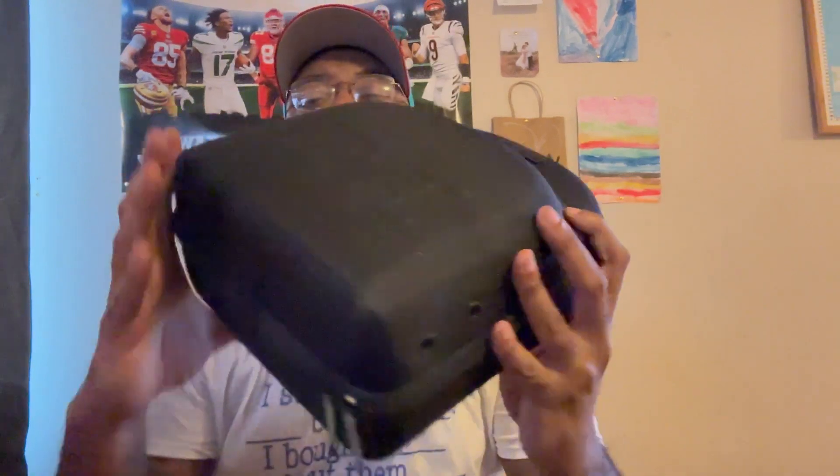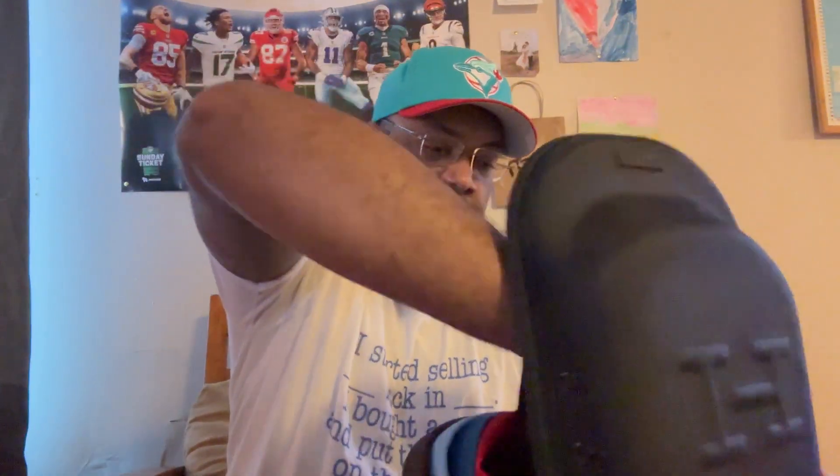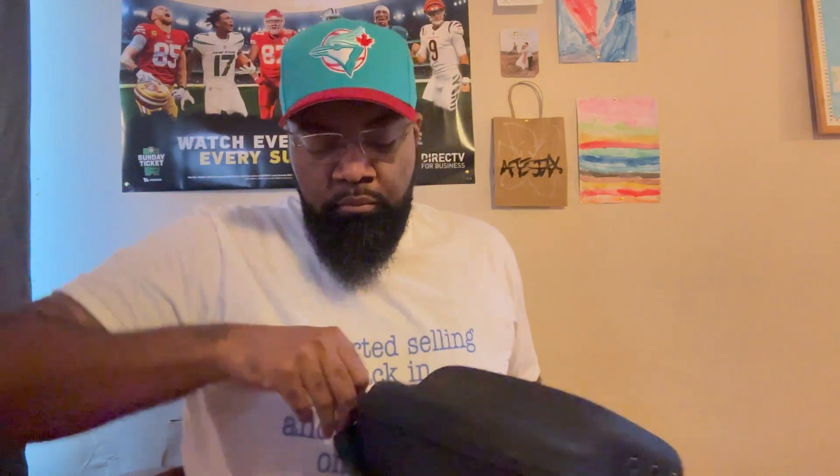I also purchased this too — got me a six-hat carrier from Hat Club. It holds up to six hats. When you get ready to travel, you can take your hats with you without them getting folded up and beat up. Just put them in there, zip that boy up — hats to go.